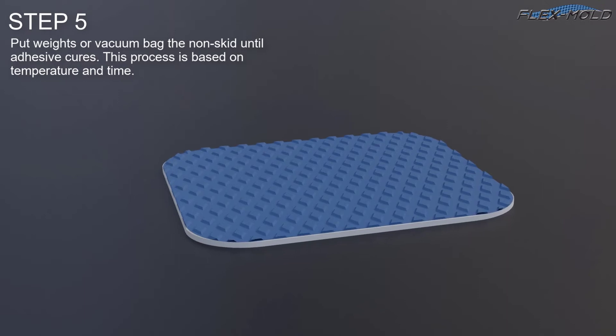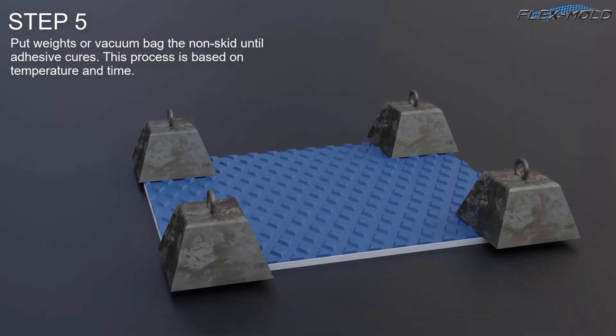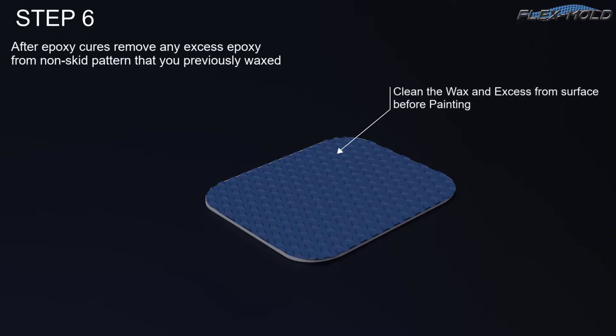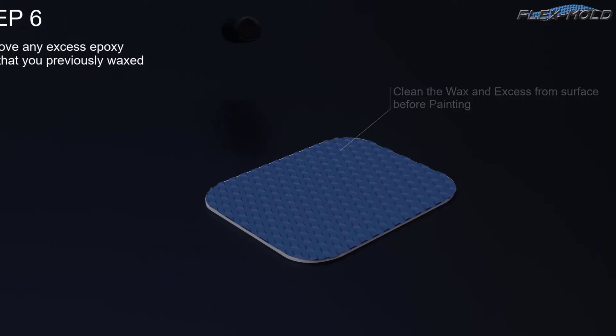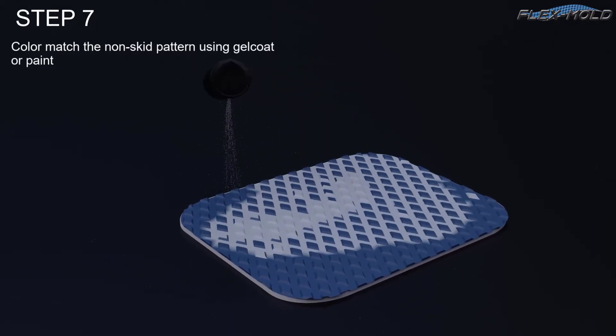Step 5: Put weights or vacuum bag the non-skid until the adhesive cures. This process is based on temperature and time. Step 6: After epoxy cures, remove any excess epoxy from the non-skid pattern that you previously waxed. Step 7: Color match the non-skid pattern using gel coat or paint.